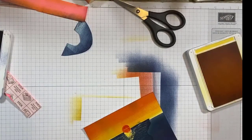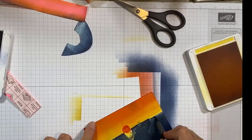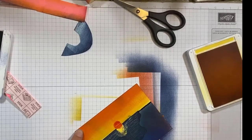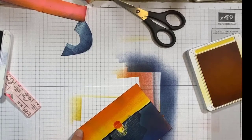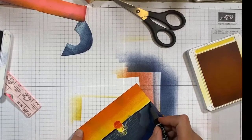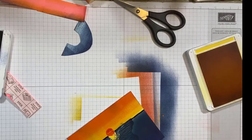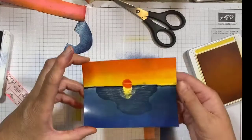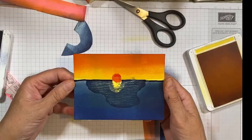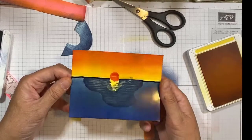I also use a marker and go over where the horizon is — it just helps define it. And that's really all you have to do. Do you see with the glossy stock it's really got a nice sheen to it? I just think when you're doing water it gives a really nice reflection.